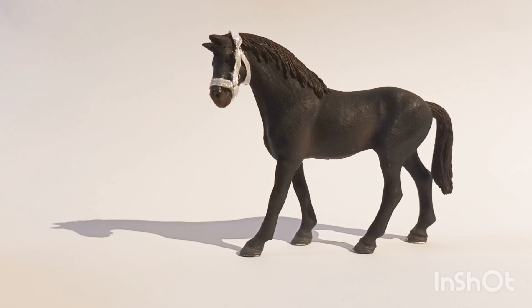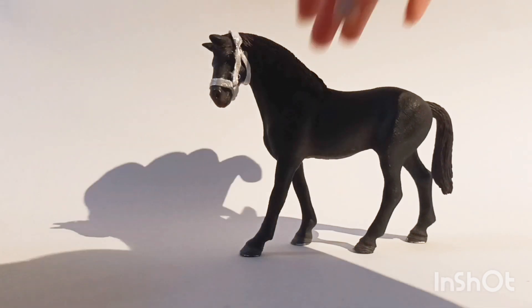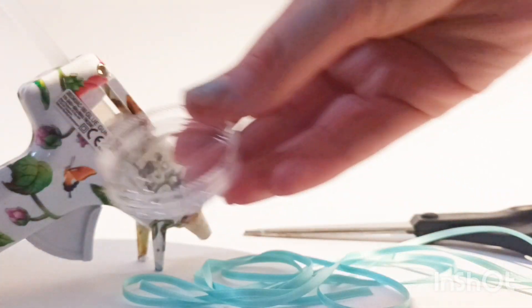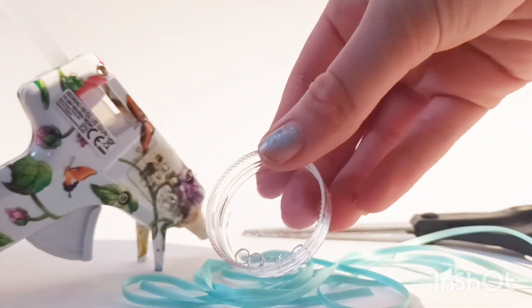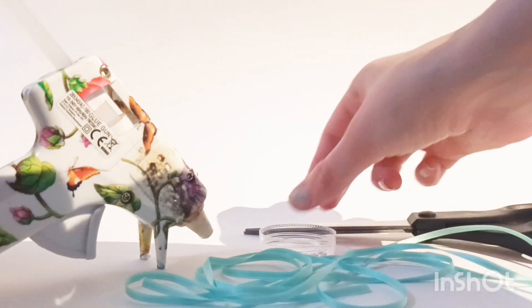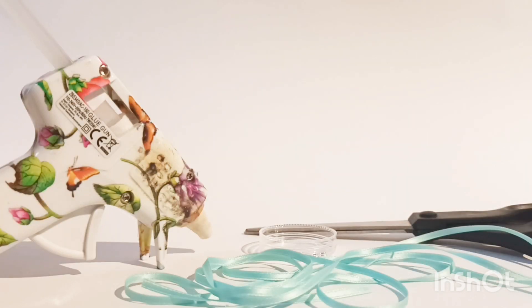Now we're going to do the ribbon halter, and for that you'll need a couple more things. Of course you'll need scissors and a hot glue gun. You'll also need some ribbon — color of your choice. And then you'll need jump rings, six of them. I think mine are five millimeter. That's everything you'll need — let's get started.